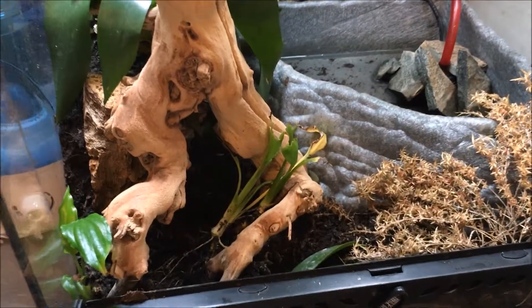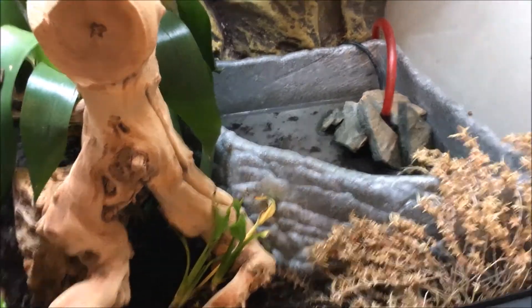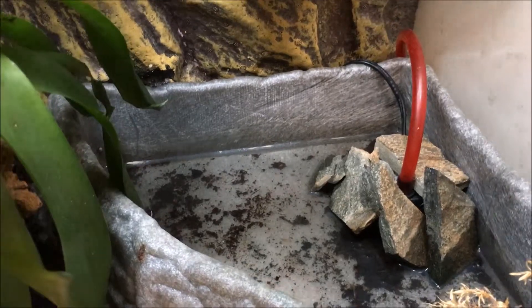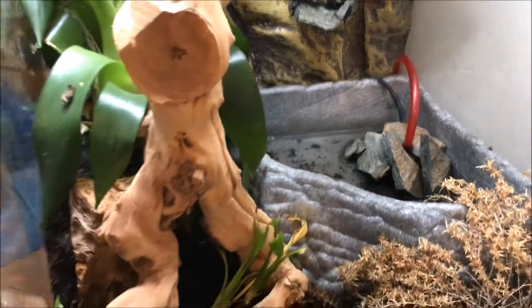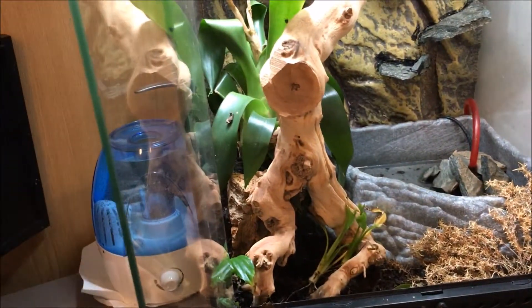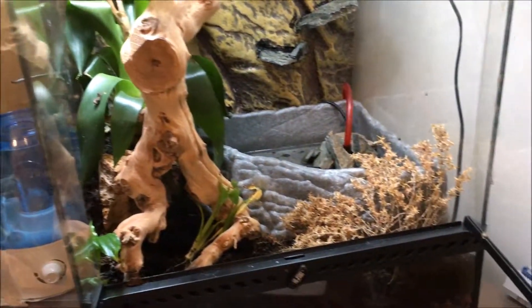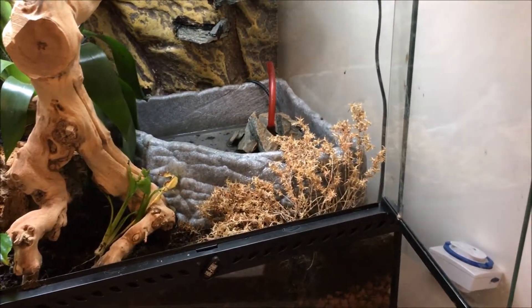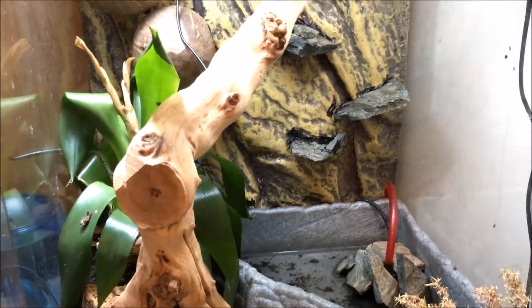I was thinking to cover the ground in some sort of moss or something, and get some floating plants for the big bowl. As you can see, it does take quite a bit of room up. This is a 24 by 24 by 60, I believe.